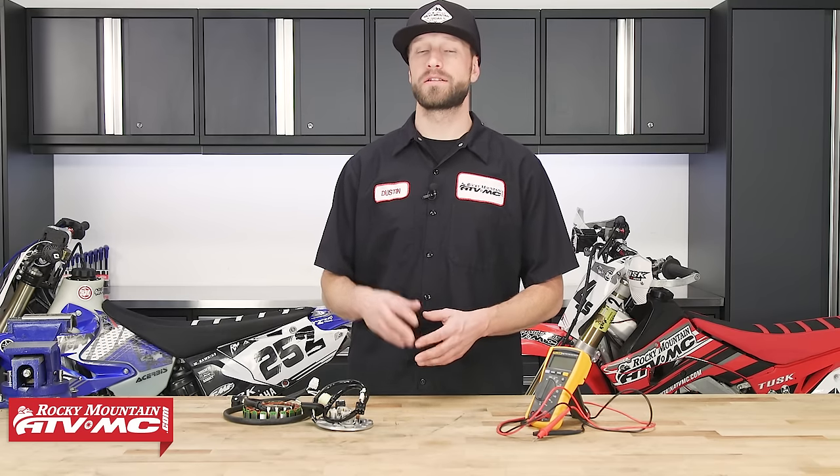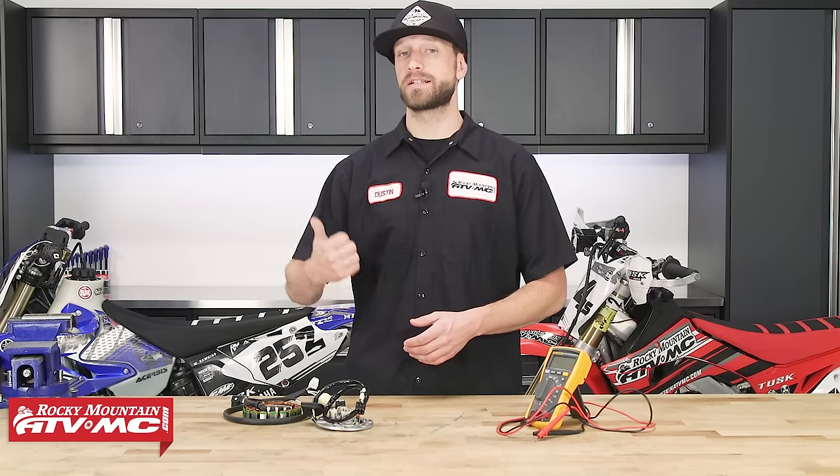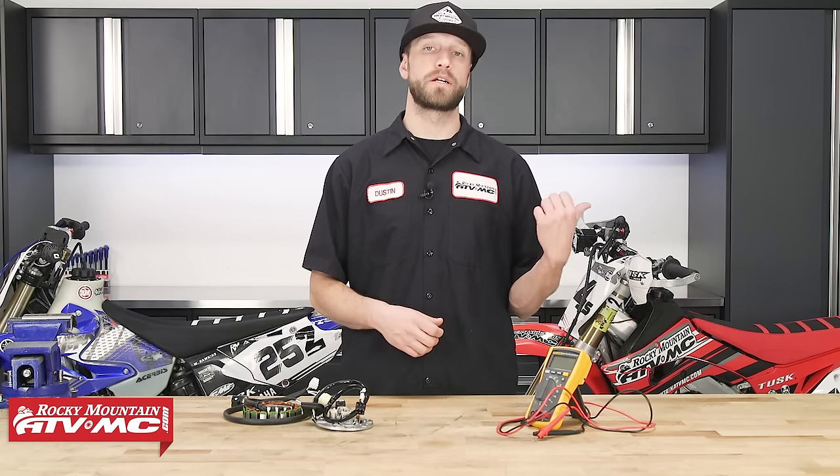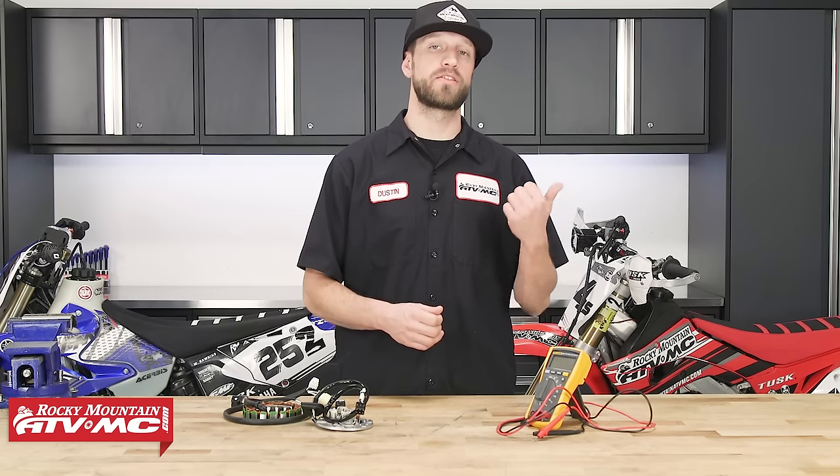We're going to show you how to perform these tests on two different bikes. We've got a Yamaha YZ250 two-stroke that has a single phase stator in it, and then we've got our Honda CRF450RX, which is a four-stroke with a three phase stator.